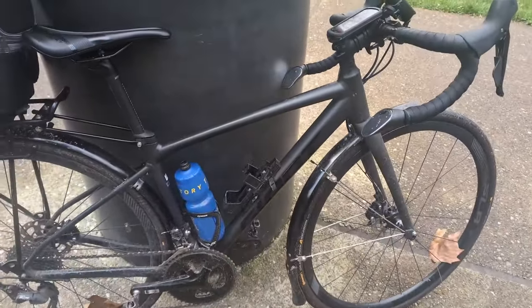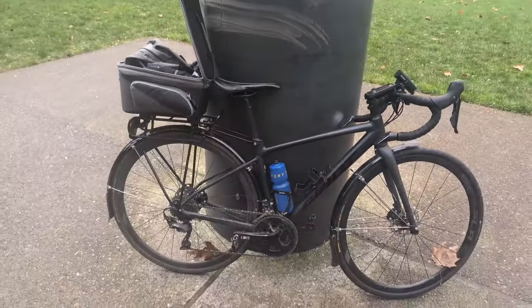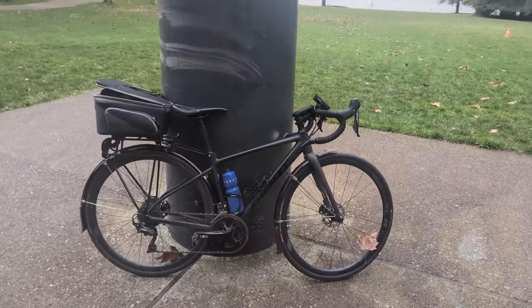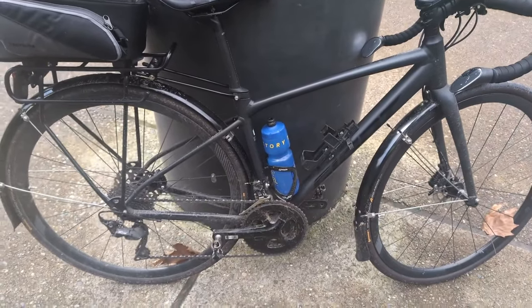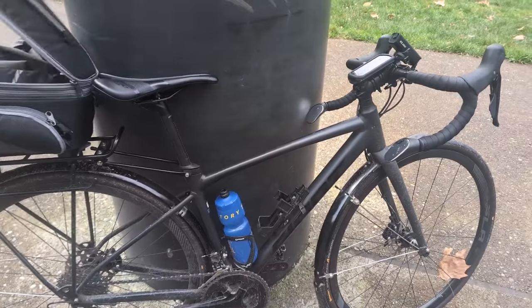What I wanted to show you today was actually just my winter bike setup. You can sort of see that it's really windy right now — the whole flap just came up. I just want to go through some of this and basically all the features I've added over the past while to make this my very steady Seattle commuter.